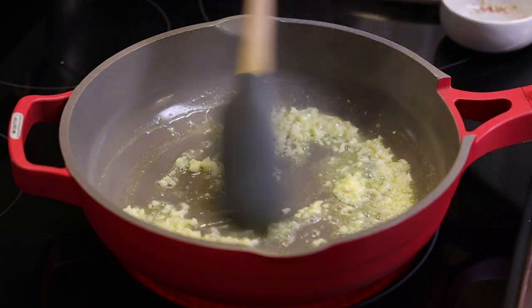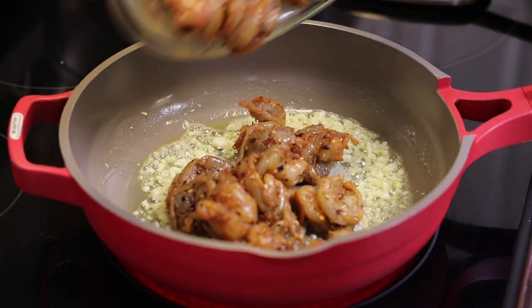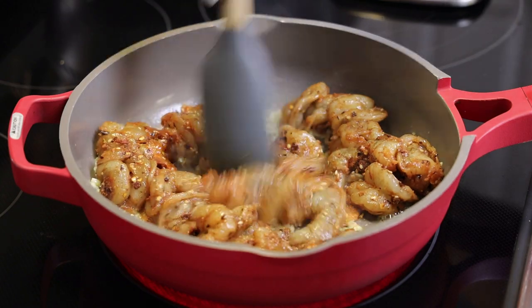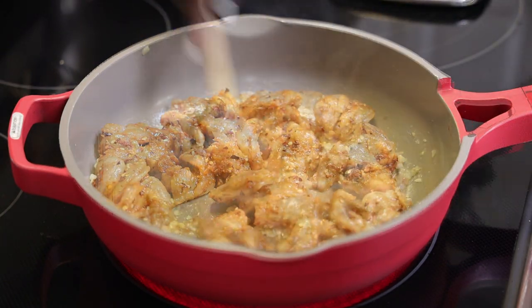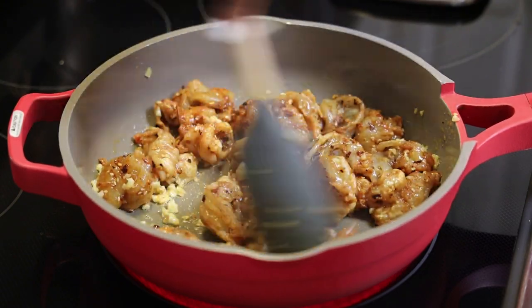This should take about one minute — you don't want the garlic to burn, so just until it's nice and tender. Now add in the seasoned shrimp. If you want to use langostino, lobster, or even a combination of seafood, of course you can. Toss that and allow it to cook.